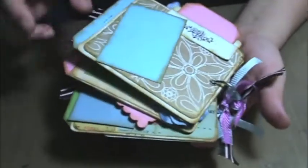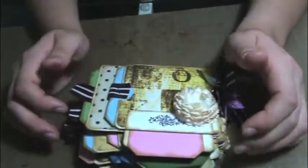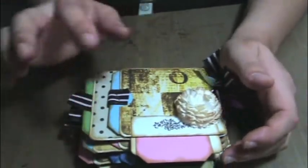I haven't put photos in it yet. I wanted to make it, I just don't know what I'm going to fill it with yet. But that was it. Thanks for stopping by. Bye.